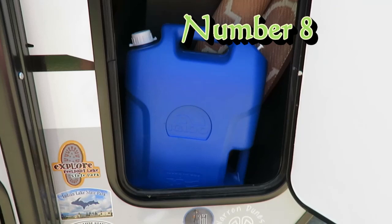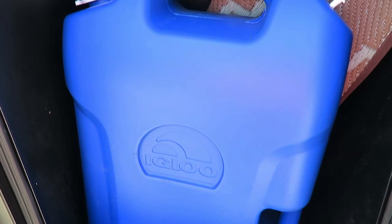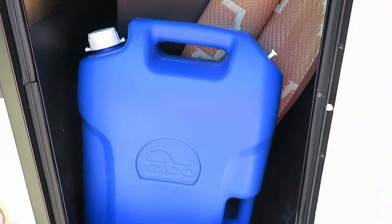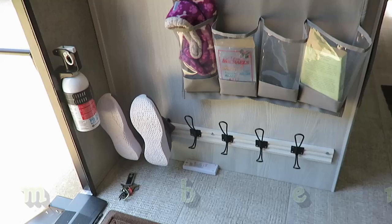Another thing we always carry is a five-gallon bucket. This is for fresh water in case we can't get a hose to reach or for some other reason we need to port-fill our fresh water tank. It's relatively lightweight, just sits in the cargo area, and I'd highly recommend carrying one all the time.